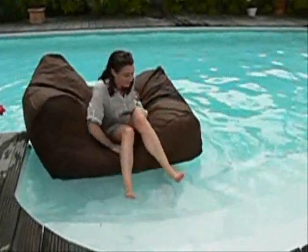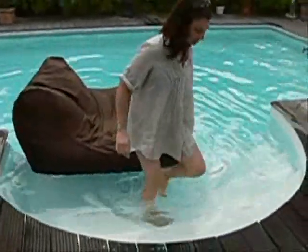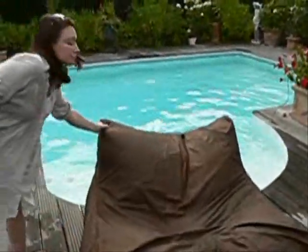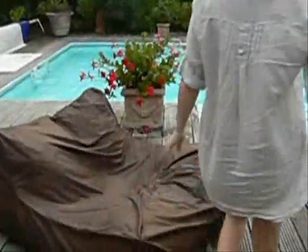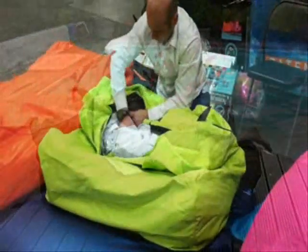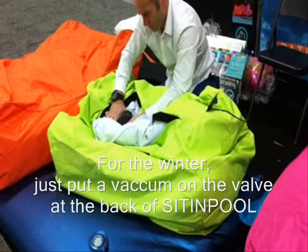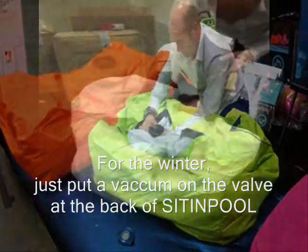Never been here before. I'm intrigued, I'm unsure, I'm searching for more. I've got something that's all mine. Take me somewhere I can breathe — I've got so much to see. This is where I wanna be.